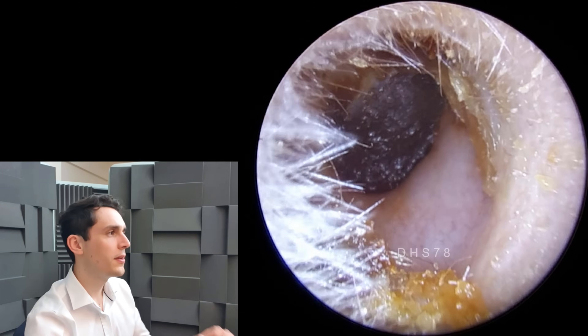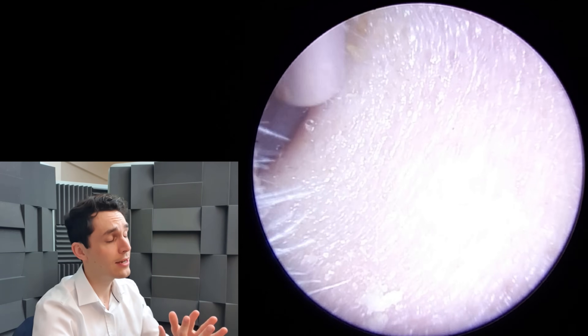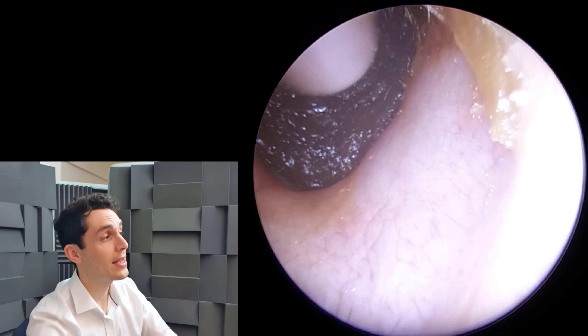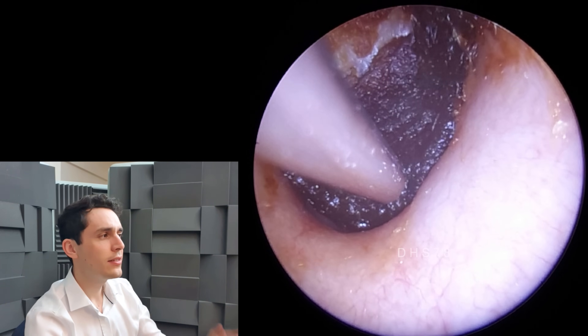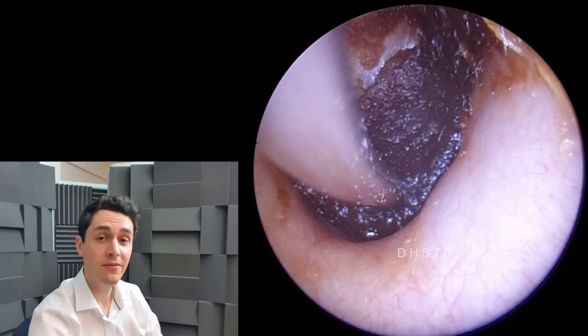The unusual thing about this case is that this wax has almost made a perfect mirror image - it's molded perfectly to the outer surface of the eardrum. You'll see that in a moment when I drag this plug out. I've only ever seen this so perfectly preserved and presented once before, so it is fairly rare.